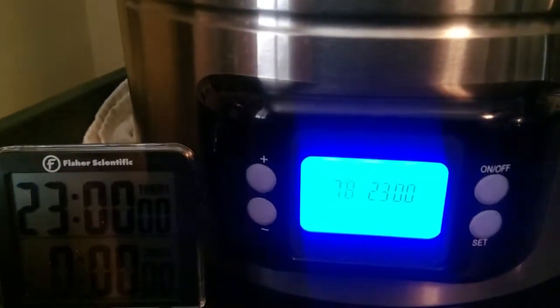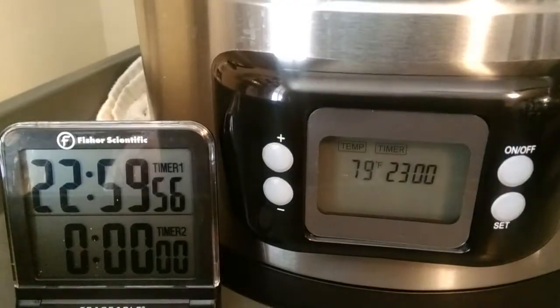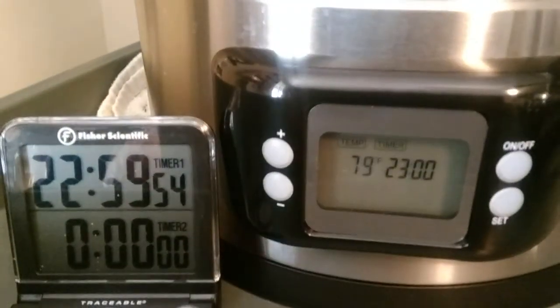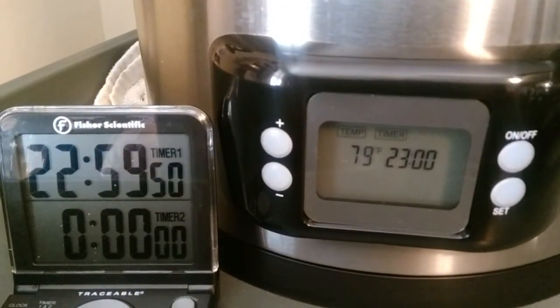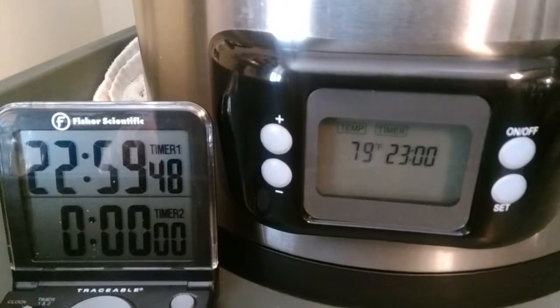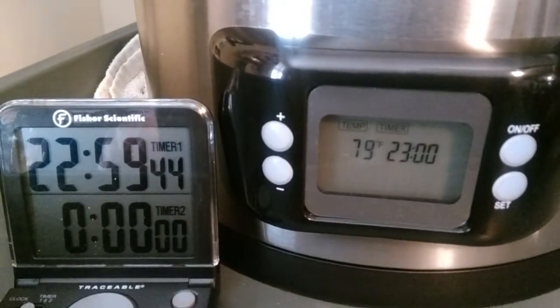Things are getting ready to go. So we're going to come back and look at this tomorrow and see where we're at. Both of them are counting down from 23 hours. We'll see what's up with this thing.